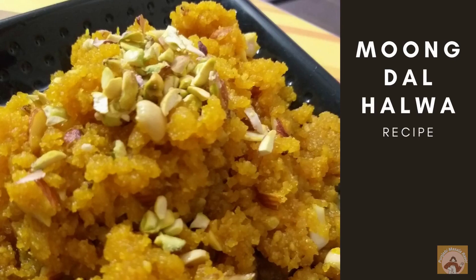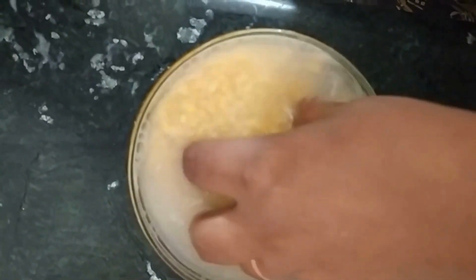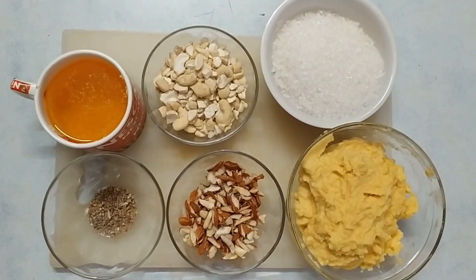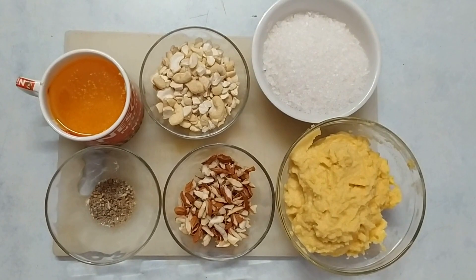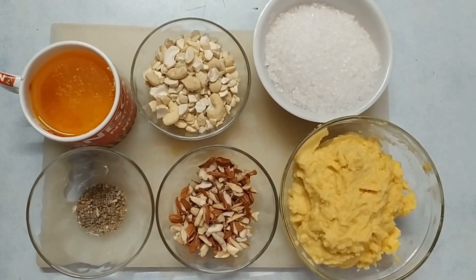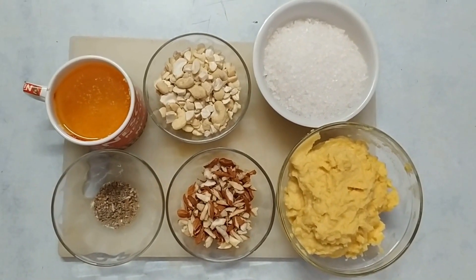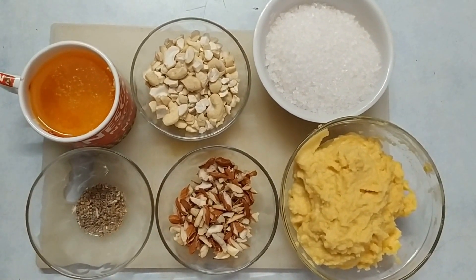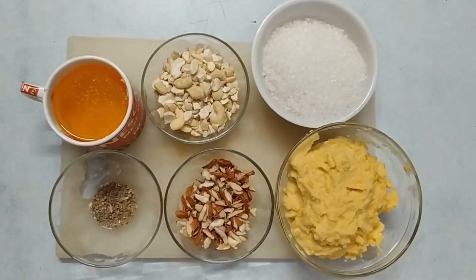Hello everyone. Today we will make moong dal halwa. We will use half a cup to 1 cup of moong dal, make a paste, and use a small cup of moong dal. We will give you 1 cup of moong dal.